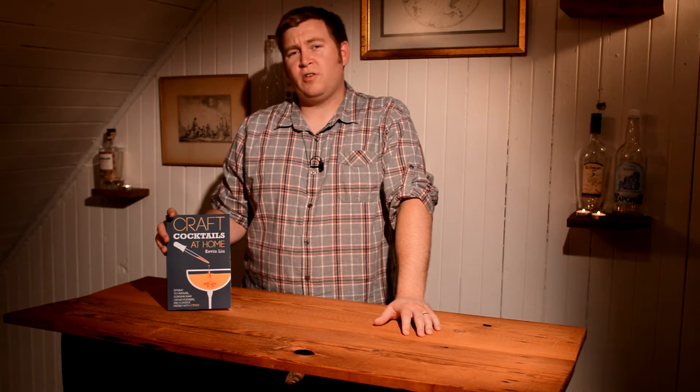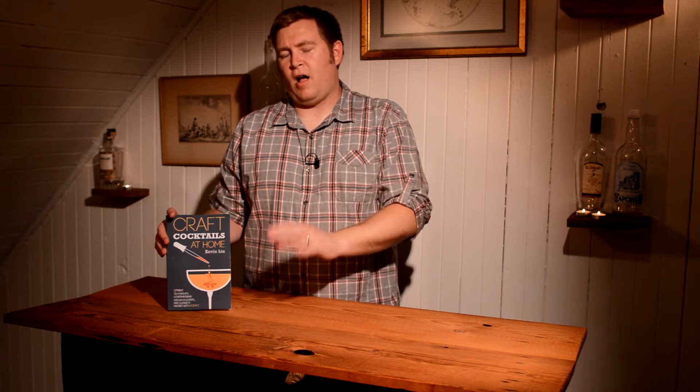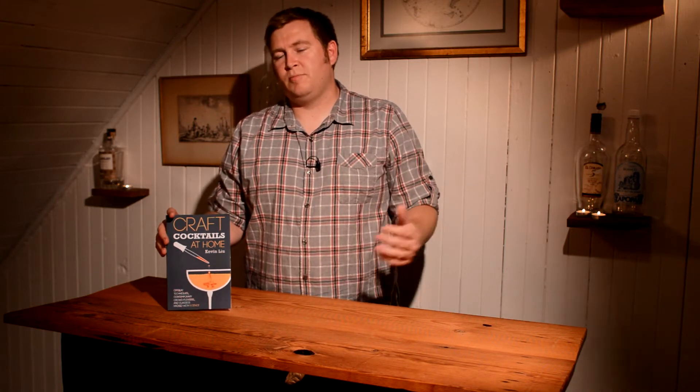This book was published in 2013, and Kevin Liu is a cocktail blogger, as I understand it. He kind of put a lot of articles together and came up with this book. It's very focused on the science aspect of cocktails and has a wide range of topics.